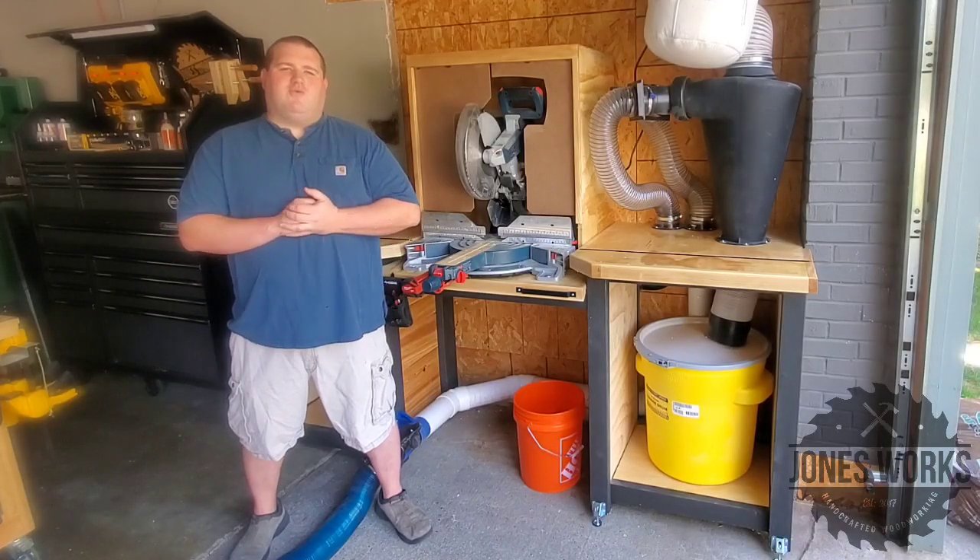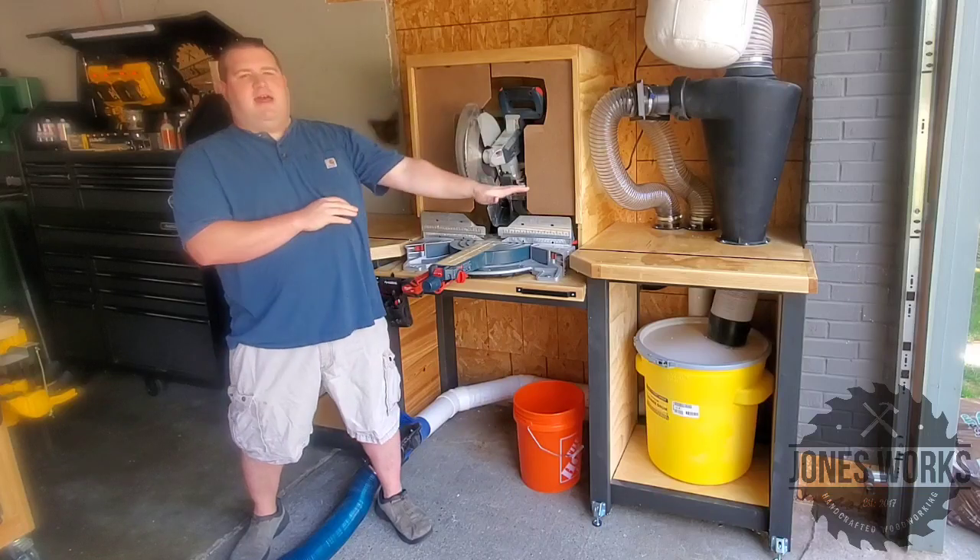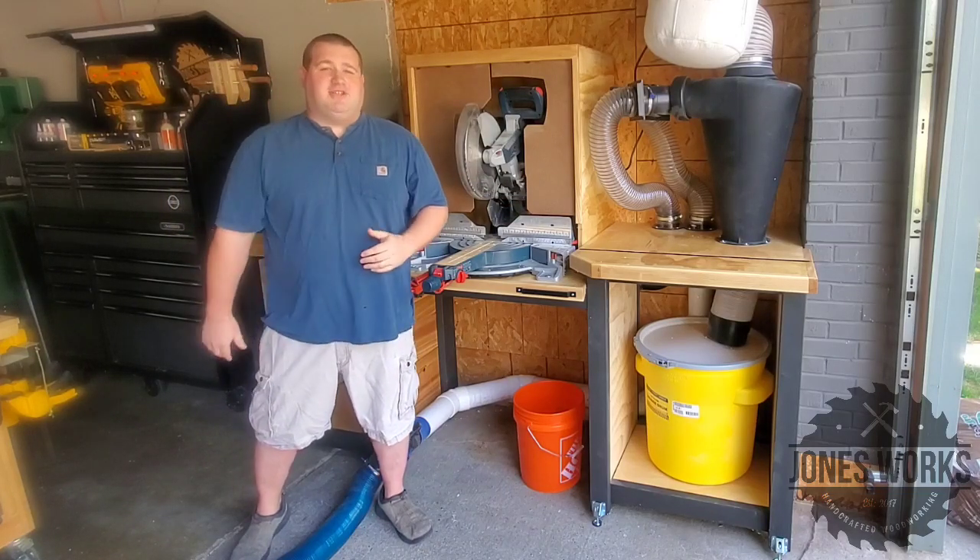Hey everyone, my name is Jeff. Welcome back to Jones Works. Today we're going to make this miter saw station that also houses my dust collection system. I hope you guys enjoy this one. Now let's get to the project.